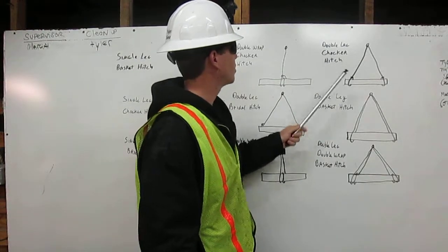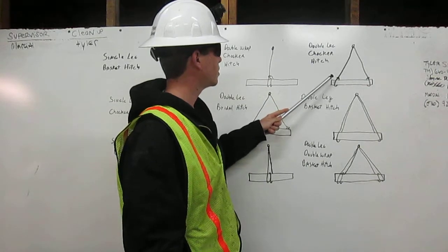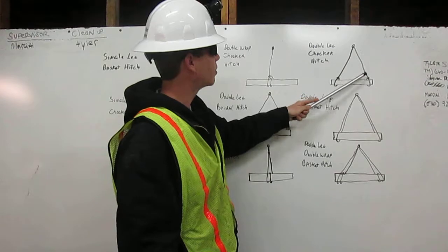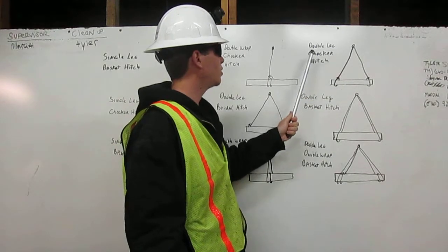Double leg choker hitch. Rigging comes down from the shackle, wraps around the load, chokes off to itself. Same on the other side — rigging comes down, wraps around the load, and chokes off onto itself. It's a double leg choker hitch.